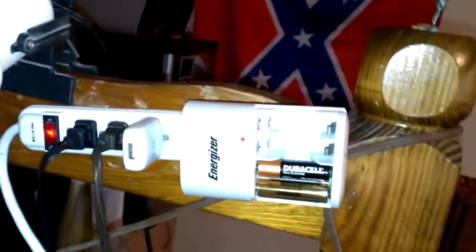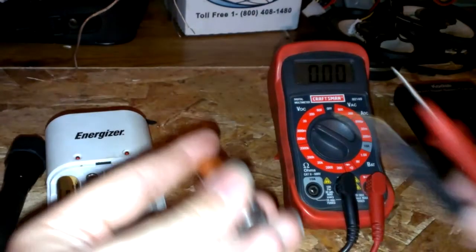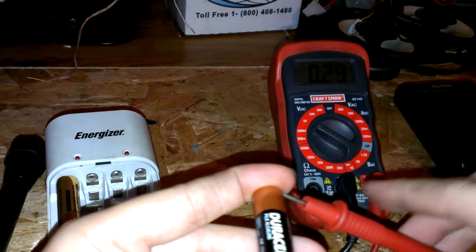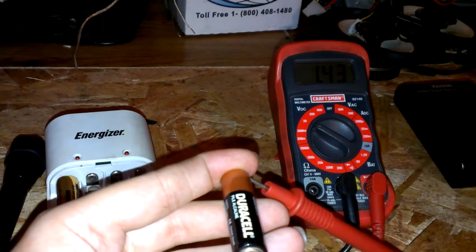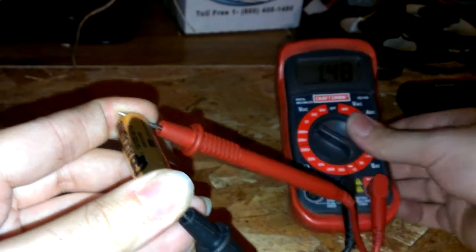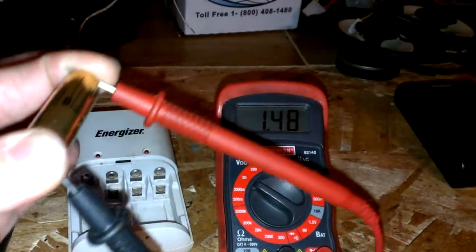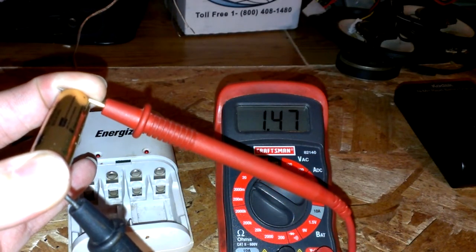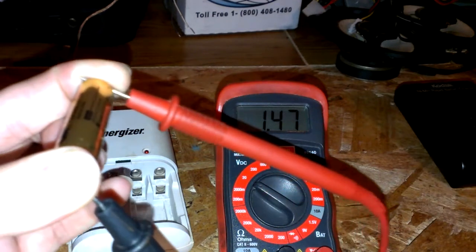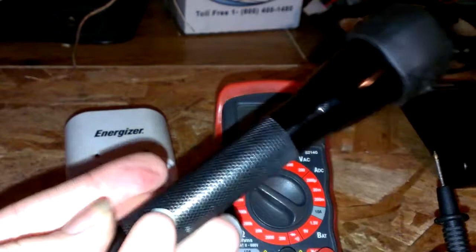It's been charging for about a minute now. Let's check the charge — that one's already up to 1.43. The other is at 1.48, pretty much right where they're supposed to be at 1.5 to 1.55 volts. It seems like it's holding a charge. I've had these flashlight batteries off the charger for probably a couple of weeks and the flashlight is still really bright.